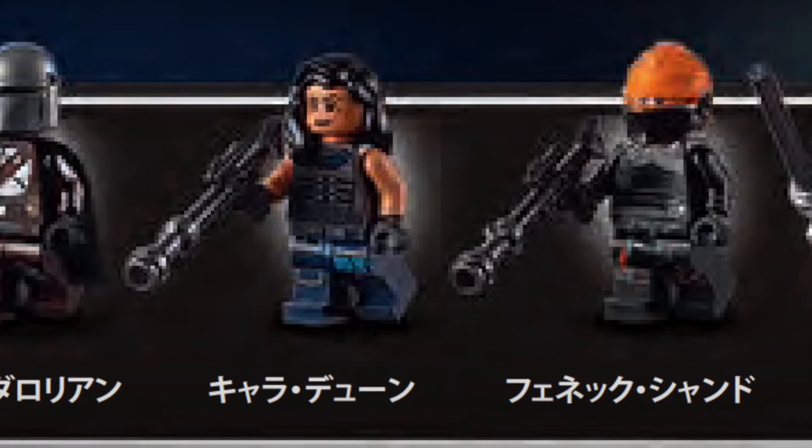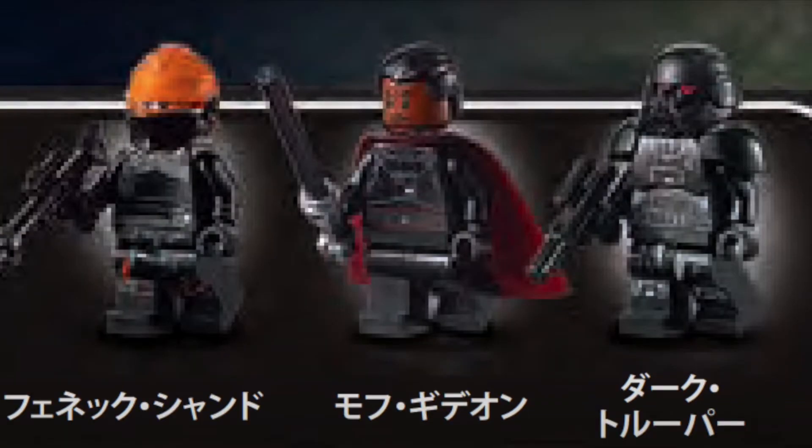She has the same rifle as Cara Dune, and she looks really nice, especially with that bright orange in the helmet. Looks quite unique with printing everywhere. Next up is Moff Gideon, and this minifigure, although the entire figure itself looks really great — the cape matches perfectly, all the printing looks nice — except for the lack of printing on the legs. But other than that, really nice minifigure.